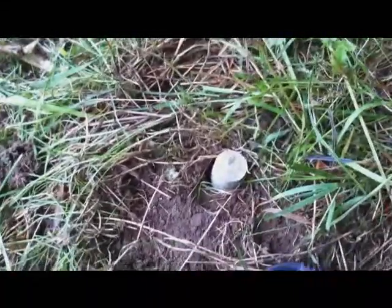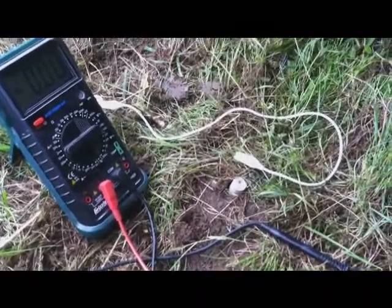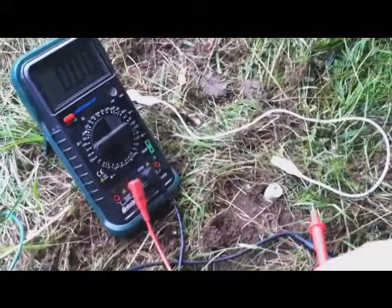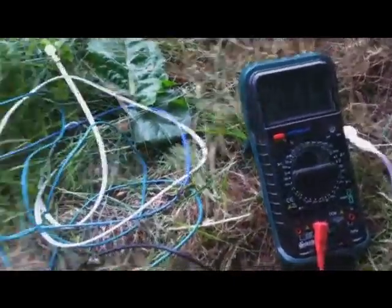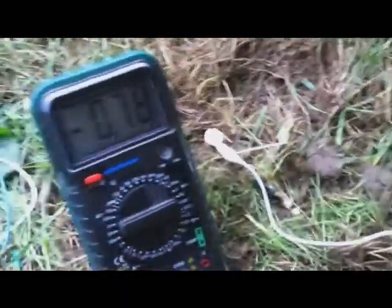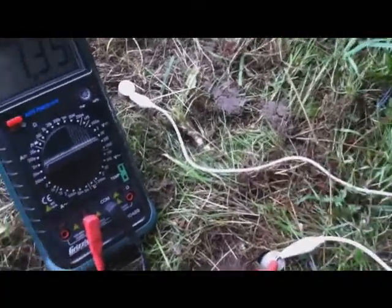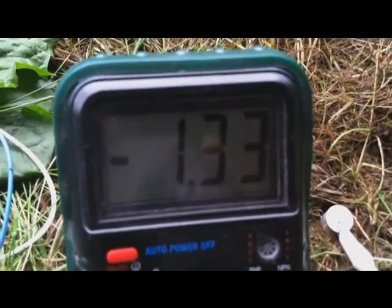I'm going to throw another magnesium rod in the ground and see how it goes. I've got this set on milliamps at the moment. With just the one grounding rod and one magnesium rod, we're getting almost 0.8 milliamps. Now there's my second grounding rod — I'll connect that, and that instantly jumps us up to 1.3 milliamps.